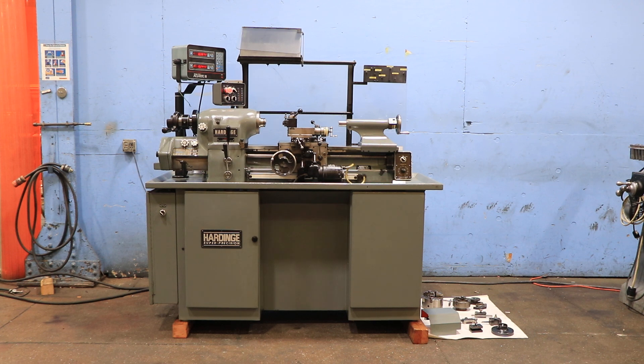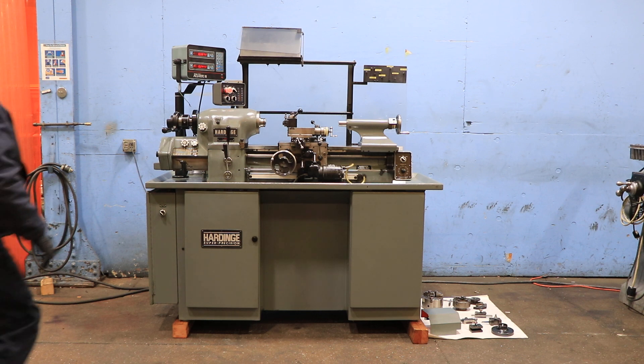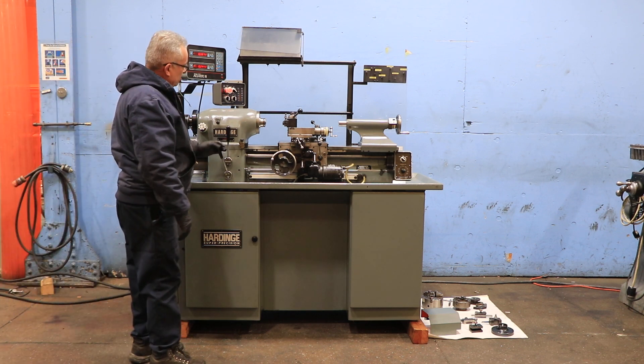We have a Hardinge super precision tool room engine lathe, model HLV-EM, serial number HLV-H 14549T. The machine was new in 1993. We're going to run it for you. The machine is 11-inch swing by 18-inch centers.